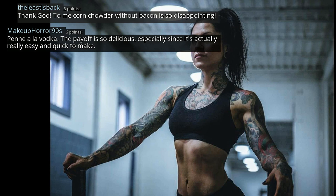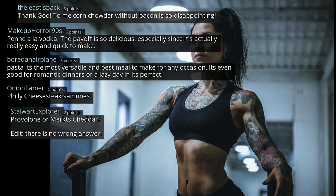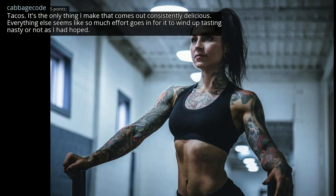Penne alla vodka — the payoff is so delicious, especially since it's actually really easy and quick to make. Pasta — it's the most versatile and best meal to make for any occasion. It's even good for romantic dinners or a lazy day — it's perfect. Philly cheesesteak sandwiches — provolone or American cheddar? There is no wrong answer. Provolone, but honestly almost any cheese would be good on one. Breakfast is my favorite, but I love cooking in general.